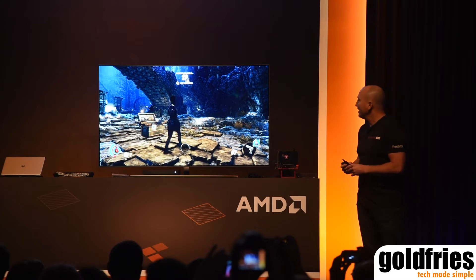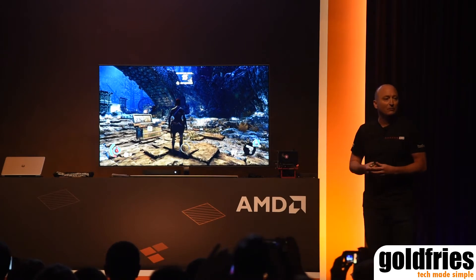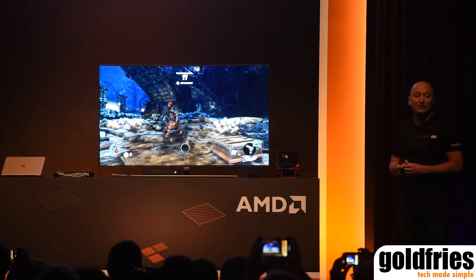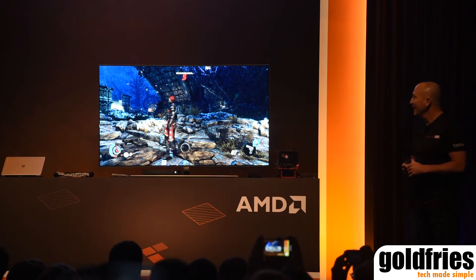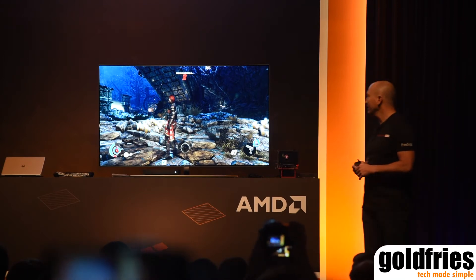You can see that it's Strange Brigade. The interesting part for me is now in my family living room, I can play Strange Brigade on my TV with FreeSync turned on. And a lot of you know that in the living room environment on a big screen format, it's actually pretty tough to play a big screen TV without getting stuttering and tearing.